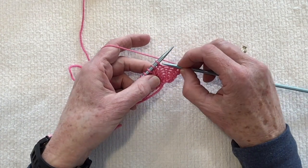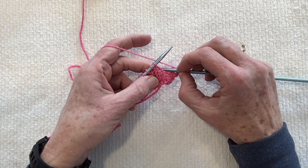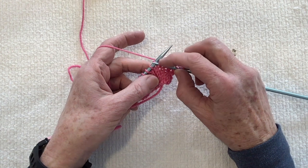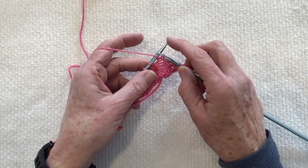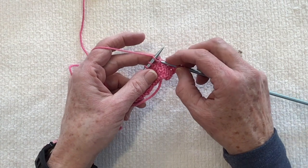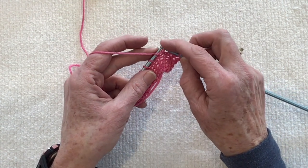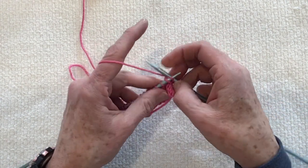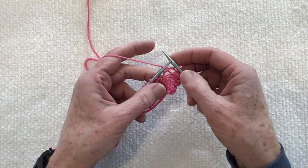The right lifted increase comes from inserting your right needle into the first stitch below the one on your left needle — that's this little guy right here. You insert your needle from back to front, lift that stitch, put it on top of your left needle, and then knit into the front of that stitch.